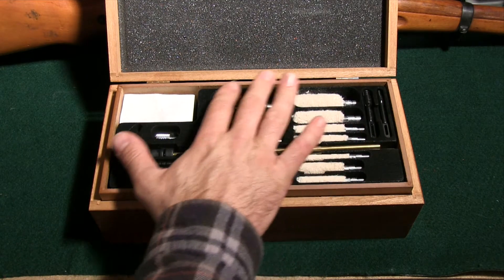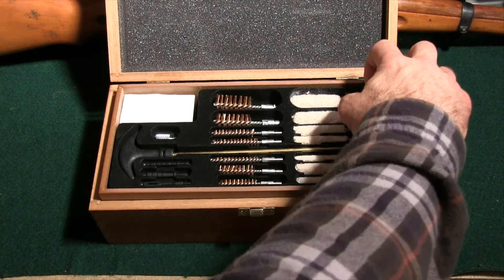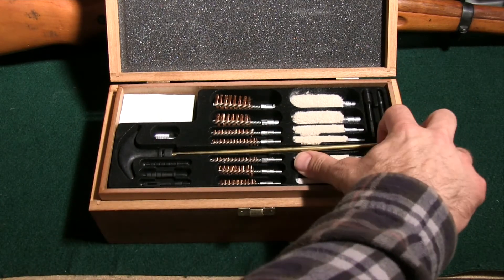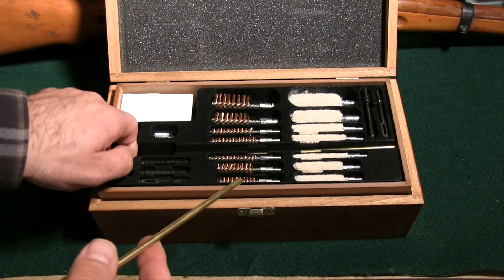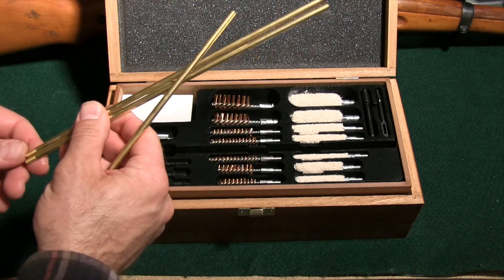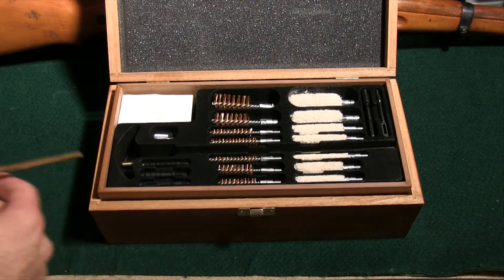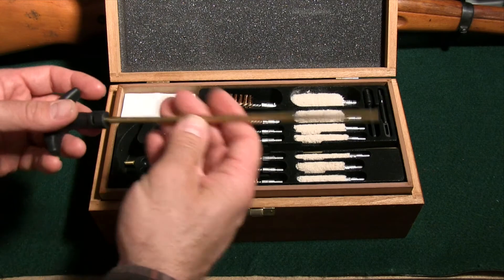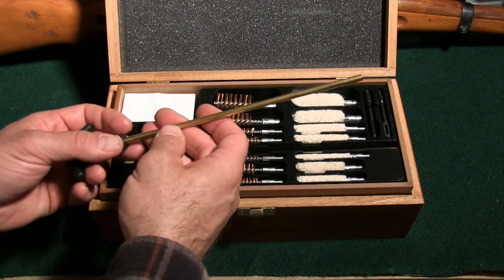It's got bore brushes, bore mops, patch pullers, and a three-piece rod set. Now I am not crazy about multi-piece rod sets, and I'll admit that to you, but there are times when you cannot always have a one-piece rod with you. This is an excellent rod for those instances where you can't have it with you. It's brass, so you don't have to worry about it hurting your gun or anything like that.